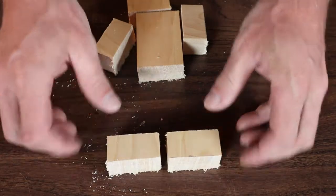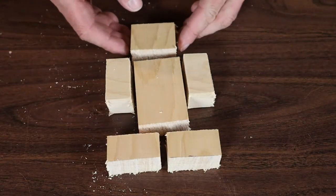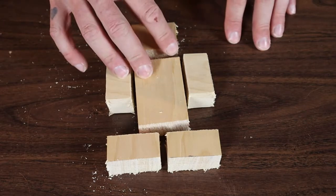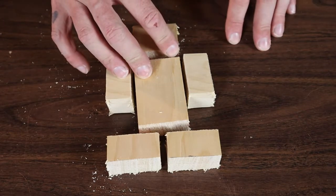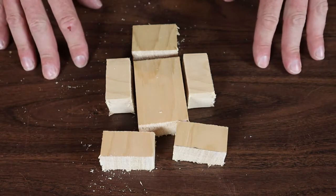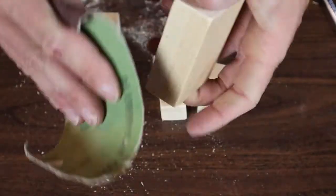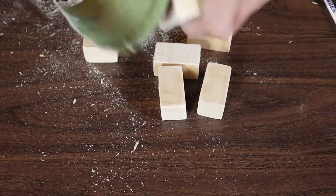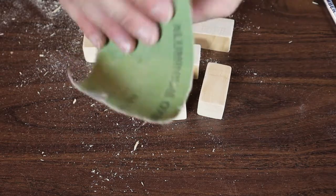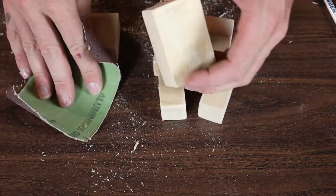Now we've got all our pieces cut out — the feet, the body, the arms, and the head, all cut rough. I'm going to give these all a little sand before we do anything else, because it's going to be a lot easier to sand now than later. I'm finishing sanding the body, getting the edges really nice, because that's going to be a lot harder once it's all together.